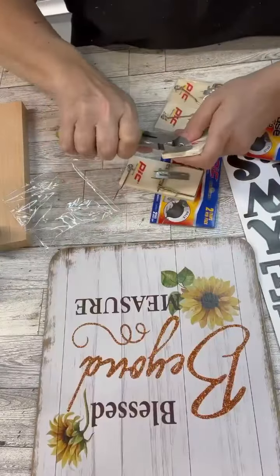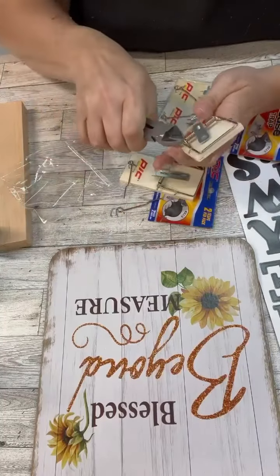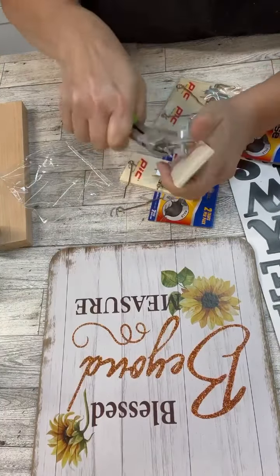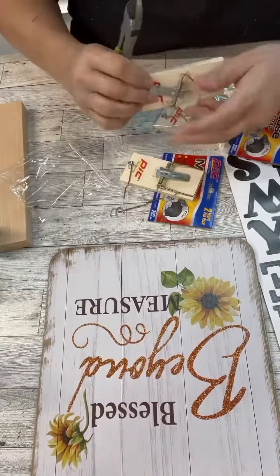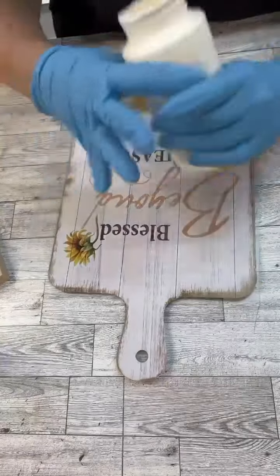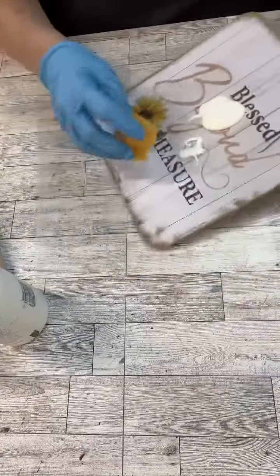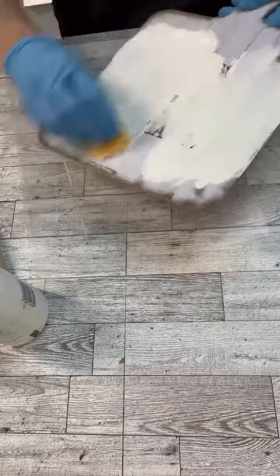Hi crafty friends! I love when we can get things at Dollar Tree that you would never expect to use for crafting. We're going to use these little mouse traps — I'm just going to use the wood, so I'm pulling off all of the parts. I've shown you guys this before and had so many people say, 'Why wouldn't you just buy a piece of wood?' Well, the nice thing is they were already cut for me, so I didn't have to worry about that.